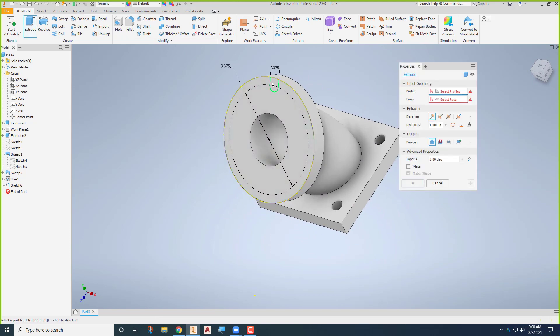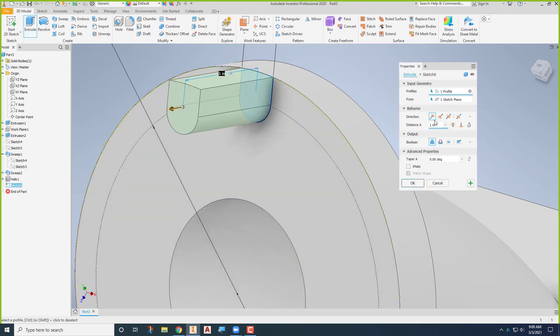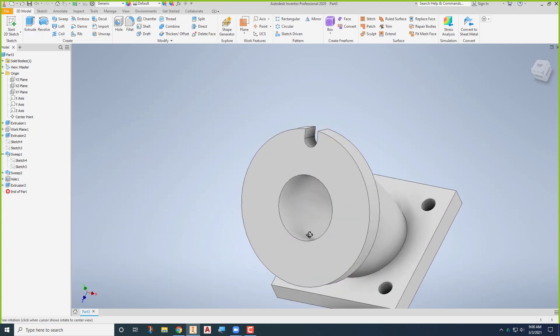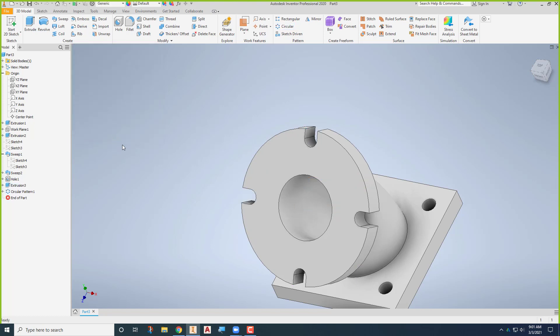Finish that sketch. I'll extrude just that portion there — sometimes it wants to select the wrong stuff, so make sure you get the right thing. We're going to cut out, but not through all — we'll say to the next, which is just fine. It creates and cuts that out, and we say okay. Now we just need four more. Rather than draw all four or pattern them in the sketch, by doing just one here you can pattern it later and change the numbers. I'll say circular pattern — the feature is that slot we just created, the rotational axis is that outside edge there. It comes up with six by default, but we'll change that to four and say okay. Now we've got the four in there.